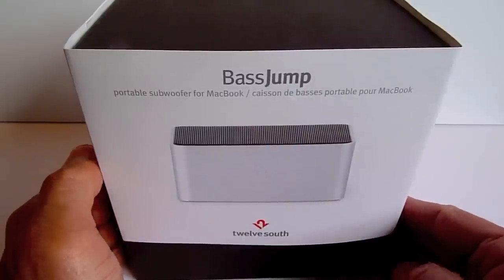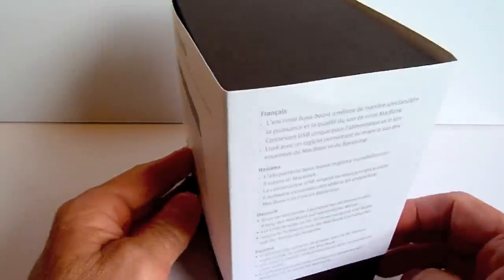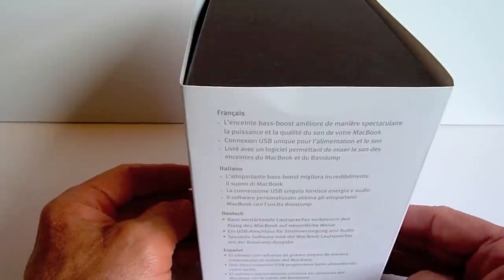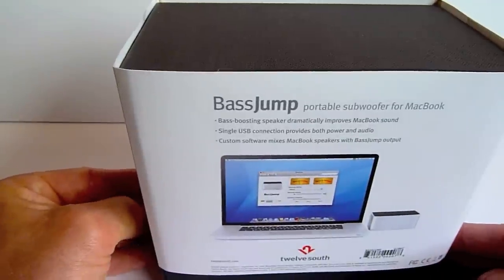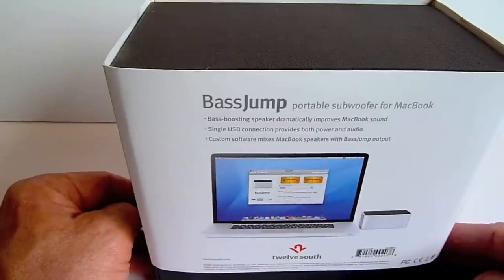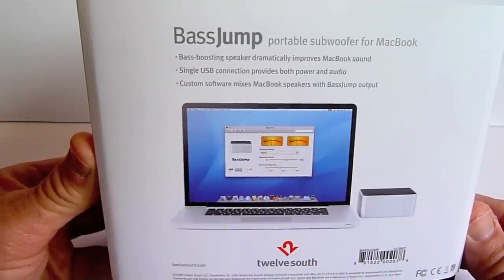This thing is real cool from 12South at 12south.com, and this is a portable subwoofer. It has great reviews. It's $79 US online, or you can buy direct from 12South for $69. I've used one of these in the past and the sound is just fabulous — it really kicks up the sound. If you're one of those music fanatics that loves music and likes to play it loud, then this is definitely for you.